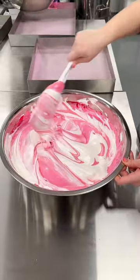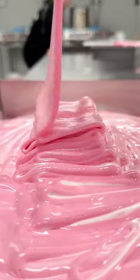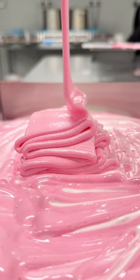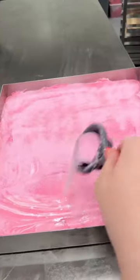When we make it, we want to get a nice pink and white swirl throughout, so we carefully hand mix the marshmallow the perfect amount, and then pour it into the tray. We then dust the outside with a pink sugar coating, because you can never have enough sugar, and let's be honest, we're in the business of satisfying your sweet tooth.